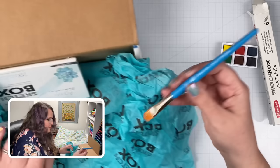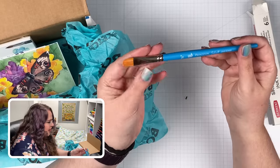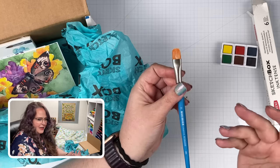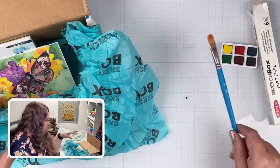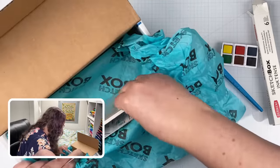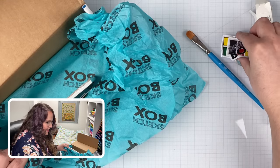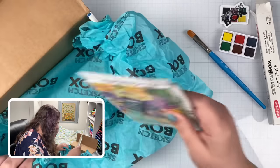Now we get a paintbrush — this is a Princeton Select blender, half inch. I think they call it a filbert when it's shaped like this. Comment below — did I get that right? Is this a filbert shape? There might be some more information in the literature inside the box, so we'll see. Oh, look at the cute little sticker — it's a copy of the little palette. Cute sticker.